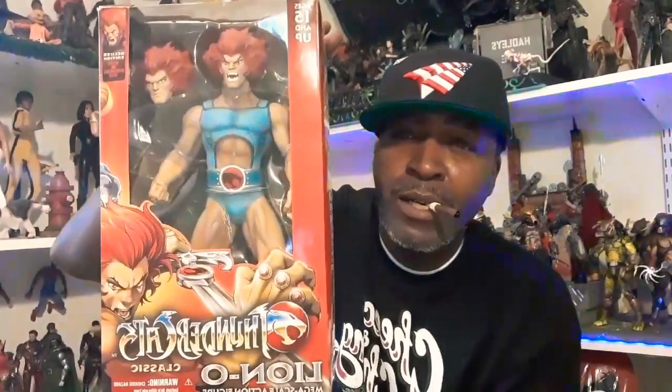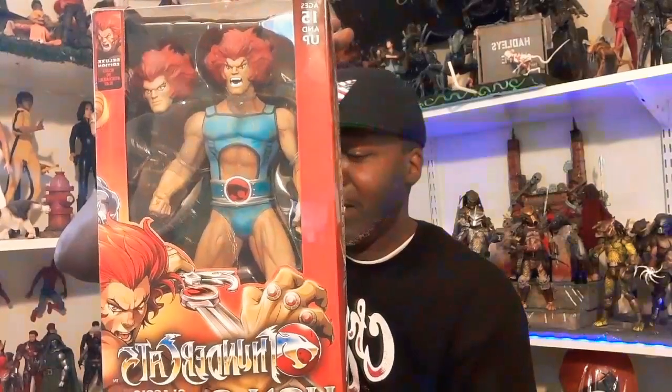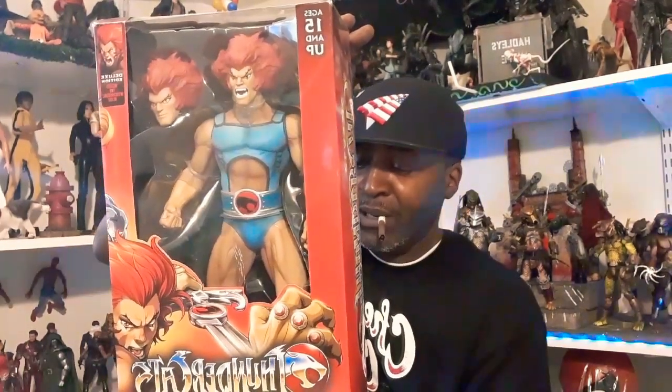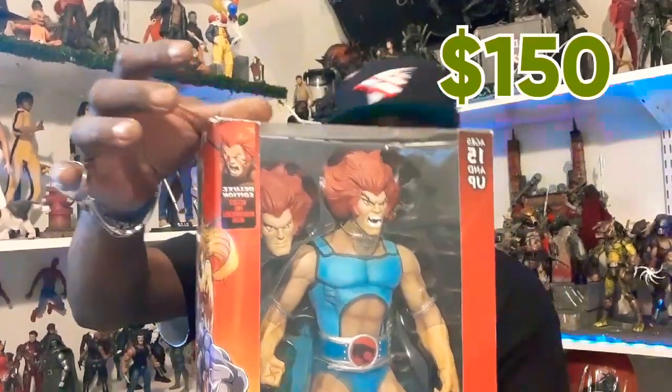Y'all know what this is — ThunderCats. This is the mega scale action figure. This is the Lion-O joint with the sword of omens. They come with the cross shield, interchangeable heads, the sword of omens, and everything is in there. This joint is hot, this is a mean joint. This is the deluxe edition. I want $150 for this.